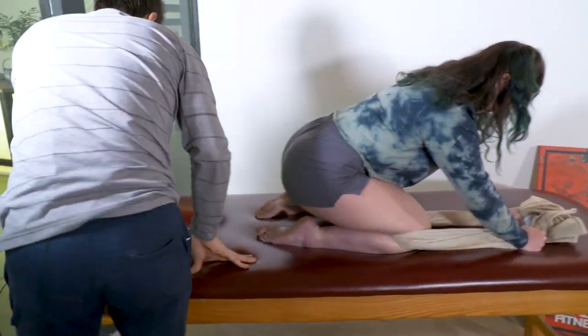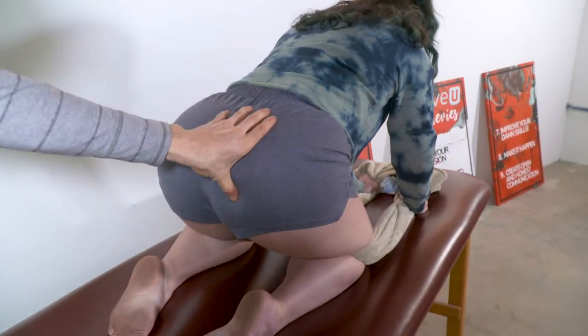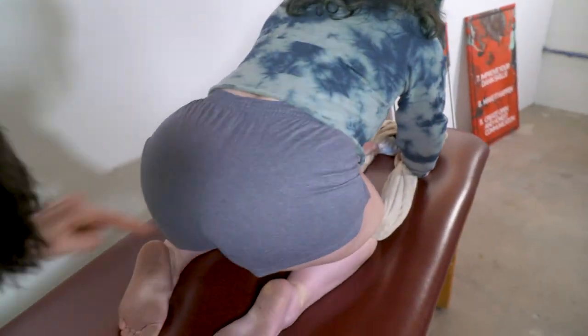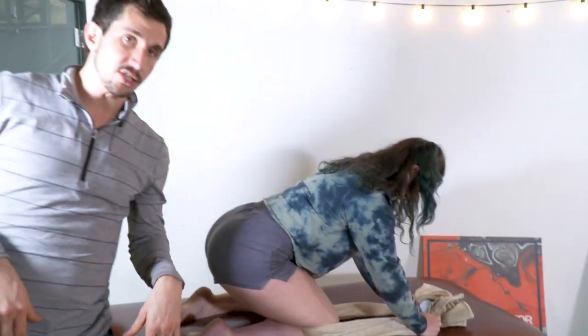To make sure you are aligned with this exercise, make sure your sit bone — which is right here, you can feel it in yourself — is in alignment with the heel bone right there. All the way down on that. That'll make sure your knee is tracking straight. If your knee hurts, it's likely not tracking straight.